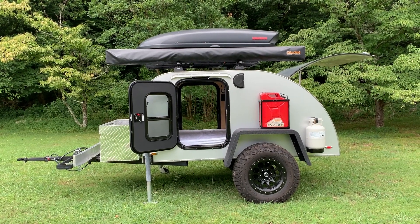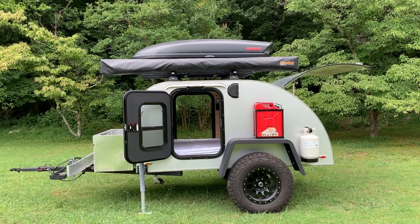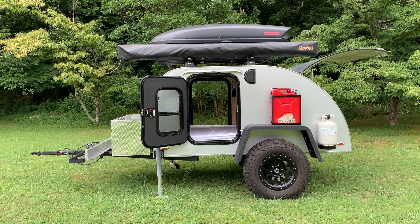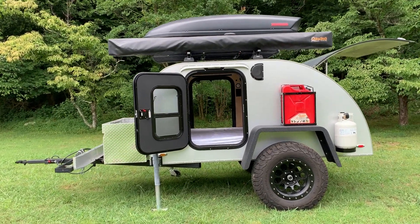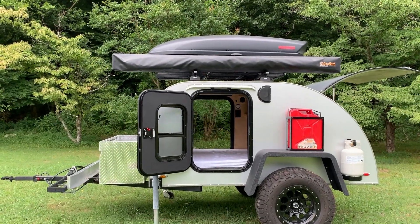Hey everybody. This is the 2018 Colorado teardrop trailer that I have for sale online. I wanted to make a quick video about it to tell you a little bit more. I bought this in February of 2019 and immediately made some upgrades to it before I went out to the Desert Southwest in March.